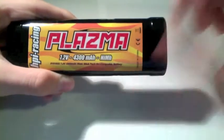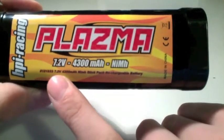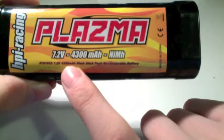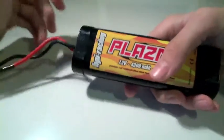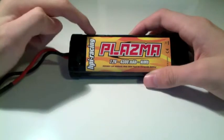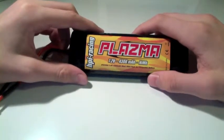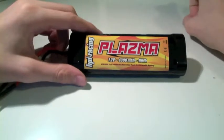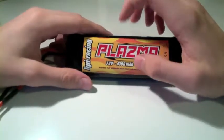NIMH stands for nickel metal hydride. On this particular battery pack in smaller writing you'll see: 7.2V, 4,300 mAh, nickel metal hydride stick pack rechargeable battery. They call it a stick pack because they're usually shaped like a stick — you can see it's pretty long. The individual cells in a nickel metal hydride battery pack are round cylinders, and those cylinders are very heavy and thick, made of metal.